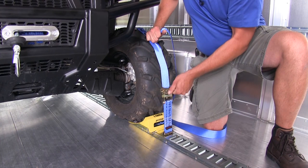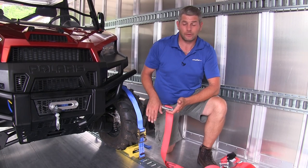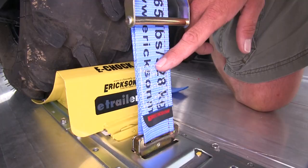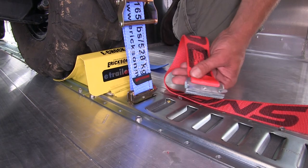Ericsson isn't your only option for buying straps that work with the E-Track system. SnapLock also has a couple of straps available. The overall feel between the two straps — in my opinion — the Ericsson seems to have a slightly thicker strap material, and the way they've boxed the edges of the stitching versus the SnapLock certainly seems like it's going to hold up for a much longer time. As far as the connection point to the E-Track, they're going to be exactly the same, and the handles are almost identical.